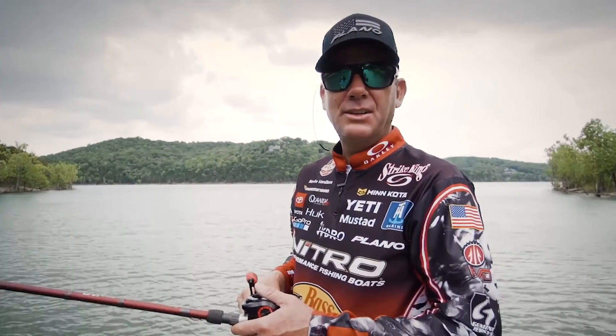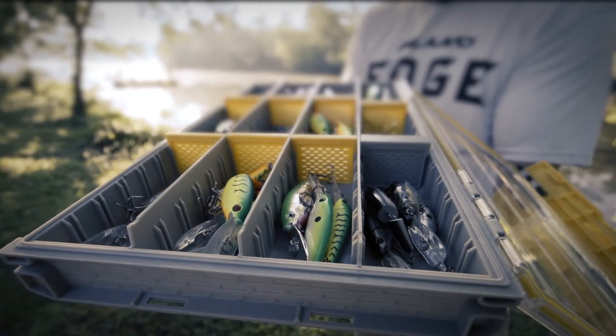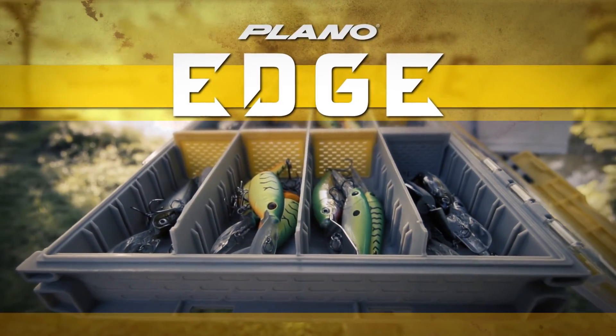The new Plano Edge — it's the ultimate in tackle storage systems. New Plano Edge. What do you have inside?